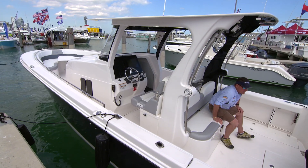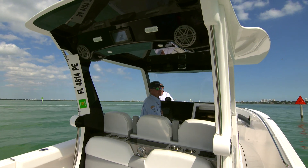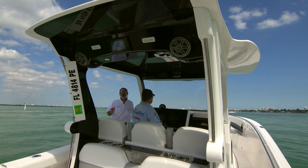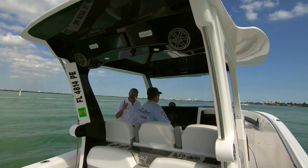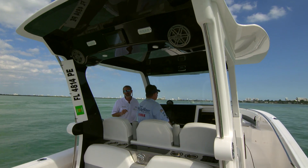Aside from the size and the fishability, the really important thing to know about this boat is the fact that Edgewater builds with single-piece infusion. That creates a much lighter, much stronger part — in fact, they claim up to three and a half times as strong as a regular fiberglass layup.